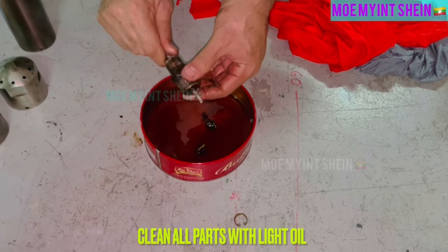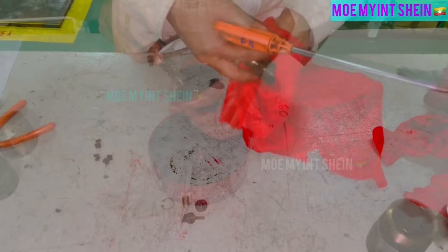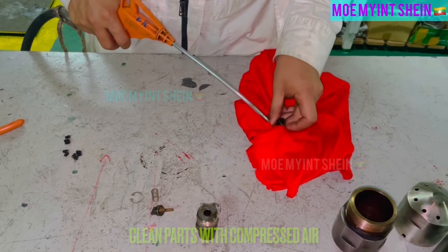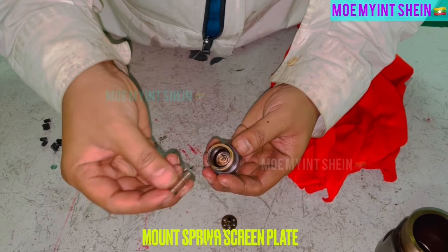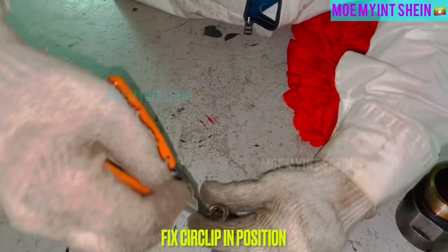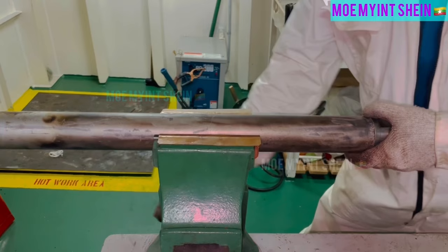Clean all disassembled parts of burner with light oil. Before reassemble, clean parts with compressed air. Insert valve into housing. And then, mount spring with screen plate. Fix circlip in position. Now check valve is ready for service.